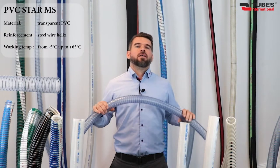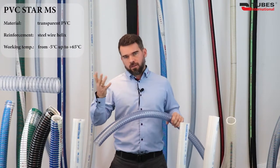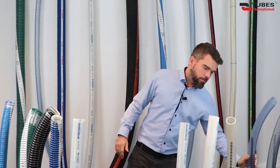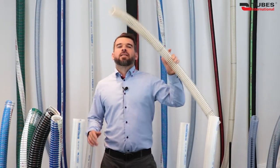This hose is distinguished by low weight, high flexibility, and good resistance to vacuum and kinking, provided with the reinforcement of a steel helix embedded in PVC. Designed for water, juices, beverages, and alcohols with a concentration of up to 20% — so we can say it is for a romantic dinner with wine rather than for a New Year's Eve madness. The smooth inner surface reduces flow rate loss and facilitates cleaning. As you have probably noticed, the hose has a transparent wall allowing easy flow control.